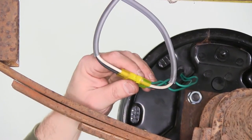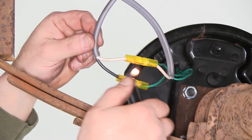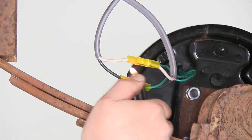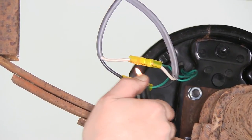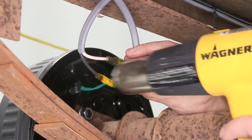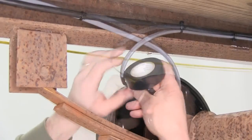Now there are a couple different ways that we can seal up these butt connectors. You can use a lighter on the first butt connector — if using a lighter, you want to make sure that you keep the heat source moving as you can easily burn the wires. Or you can use a heat gun like we'll use here on the second butt connector.